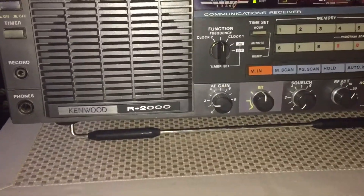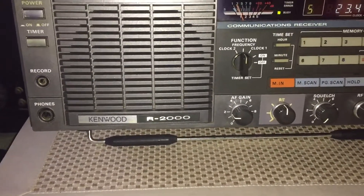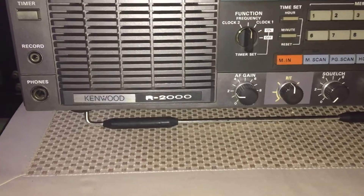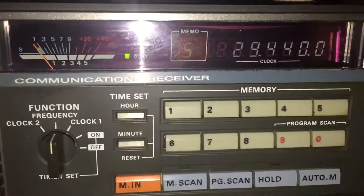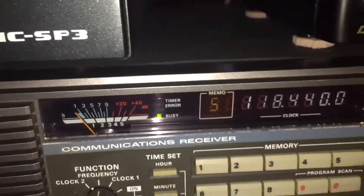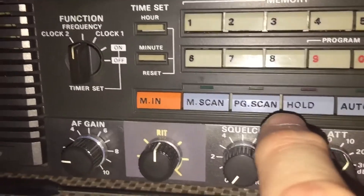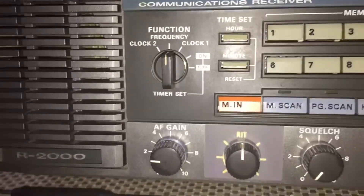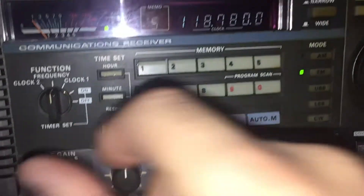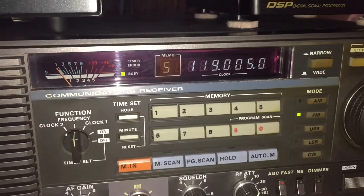That's a local AM station. Let's go up — these are around 10 megahertz increments. Let's turn our mode over to FM because we're going to be coming up on it soon. Watch this display — bingo! We have FM. Let's tune up, we'll see if we can do scan here. Turn the volume up. We've got a signal — just our carrier.